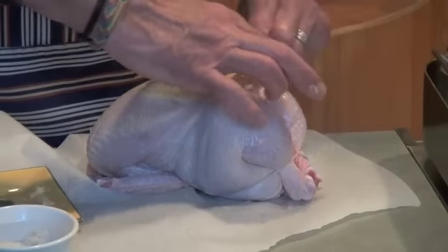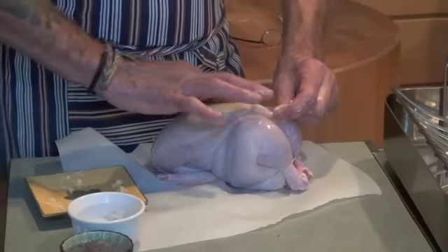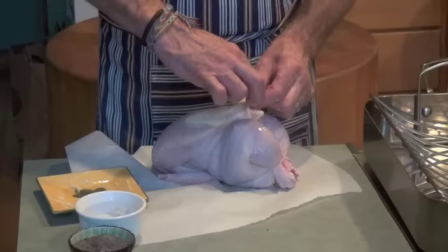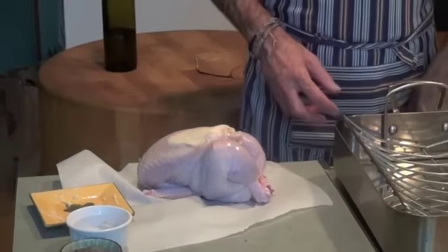I'm going to do the exact same thing with the other side. This is simple. And chicken — I think I just paid like $9 for this thing. If you don't eat it all tonight, it's going to keep your family fed for another couple of days.